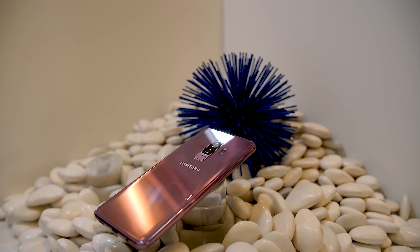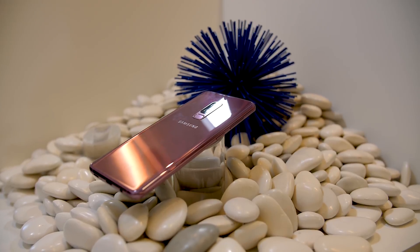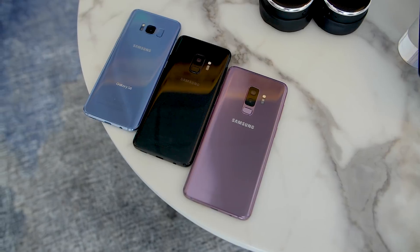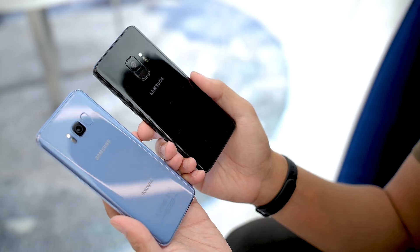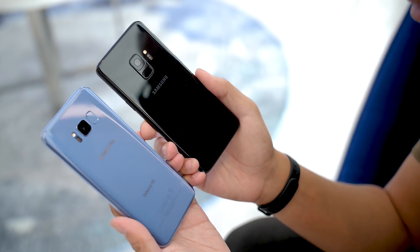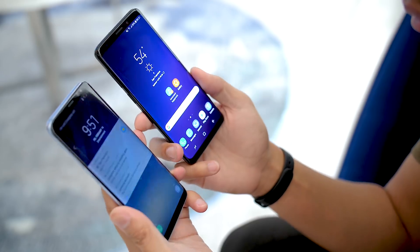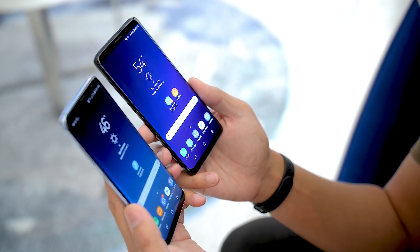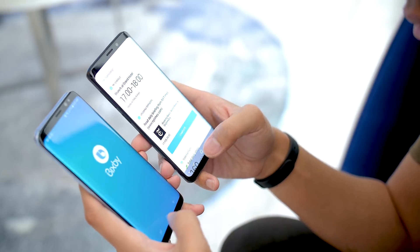Much of the outside might seem the same, but improvements have been made that make the S9 a worthy step away from the S8. Colors now have a new addition in the Lilac Purple Edition, which is a purple hue that we actually surprisingly enjoyed very much. The size of the phones are basically the same whether you go for the plus sizes or the regular editions, and they are all backed by IP68 certifications. Hardly anything has really changed between these two, but those couple of pain points that people had in the previous edition have been addressed.